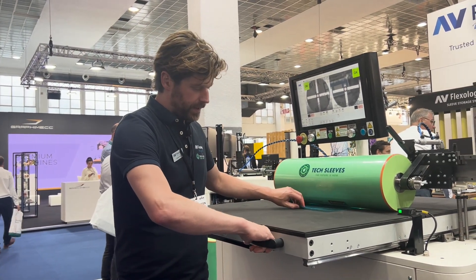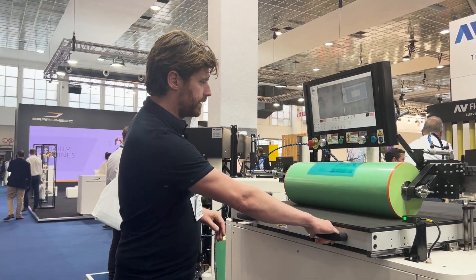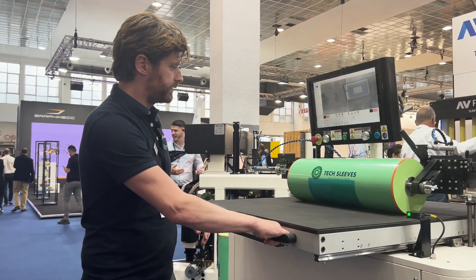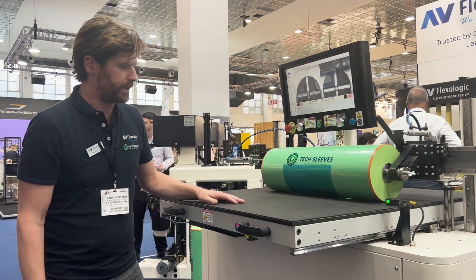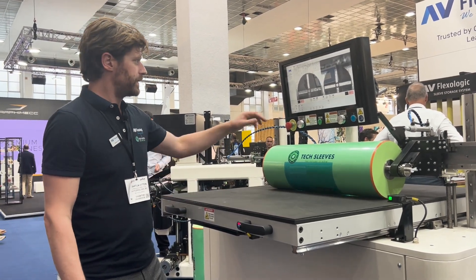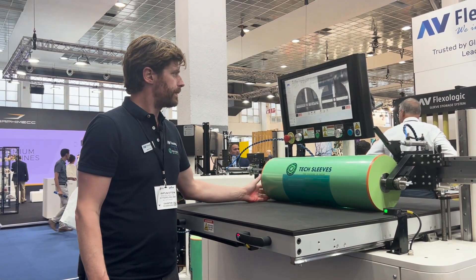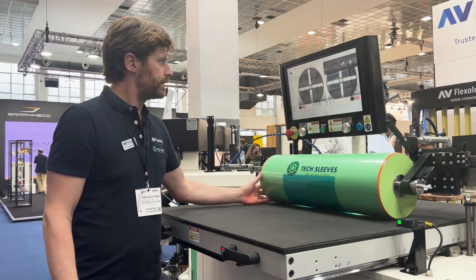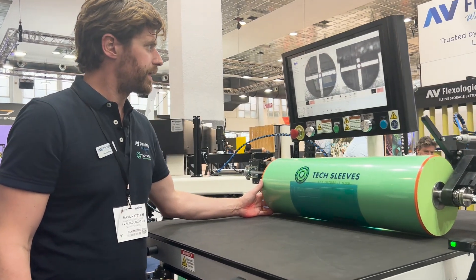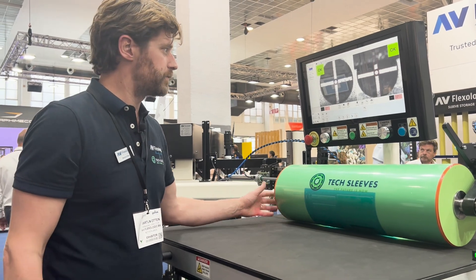How to mount it? I release the brake — it's a one-hand operation. Move it backward and forward. Essentially the cushion table applies the pressure to mount it to the sleeve. When you're done, you can check the quality. Go to check position, rotate it back to zero, and you get the OK from the machine that it was mounted correctly.